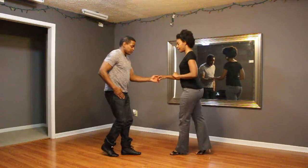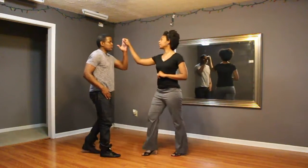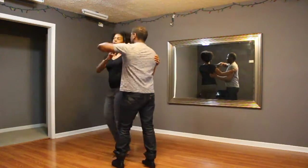Starts with our basic stuff. 5, 3, 5, 6, 7, turn the lady, lift, 3, turn, 5, 6, 7, cross-body lead with a turn.